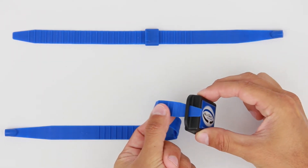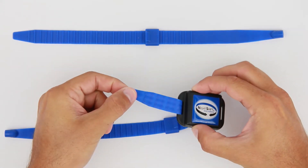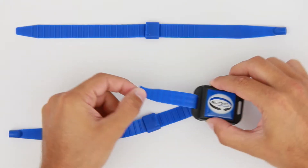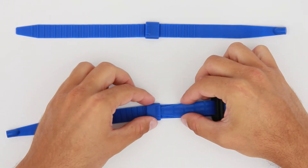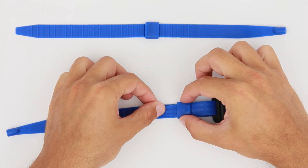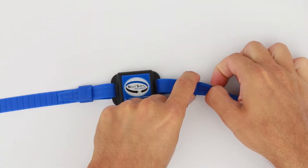Begin by feeding one end of the strap through one of the slots on the side of the device. The strap should be fed through from the back to the front of the device with the ridged side facing out. Loop the strap back and slide it through the retention band. Pull the strap through the band just enough to hold it in place. Repeat this process with the other side.